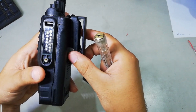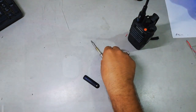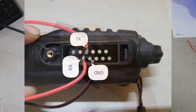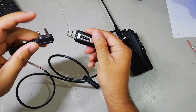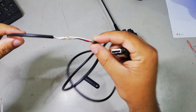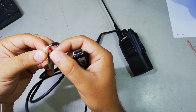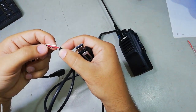Now, how can you program the radio? It's easy for you guys to program the radio with this two-pin radio cable. For that, I have to cut this wire in half so that I can see the wires and the color of the wires. You can see that there are three wires in this radio cable: red, black, and white.